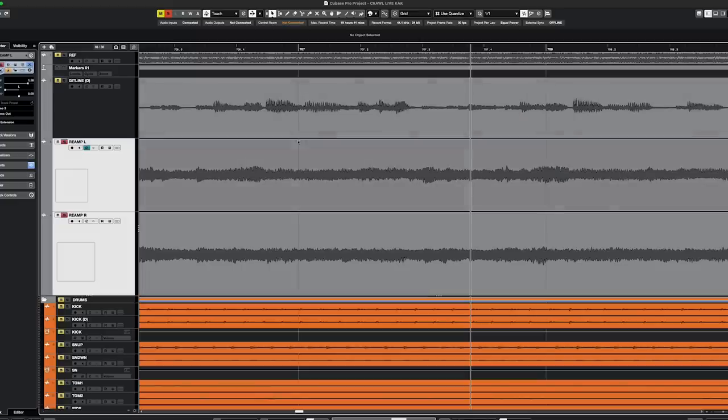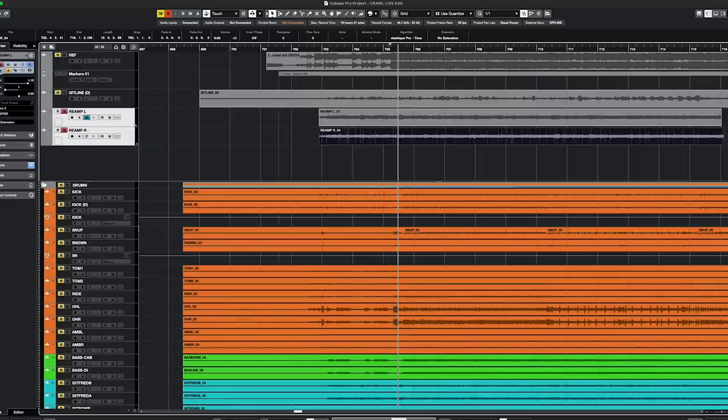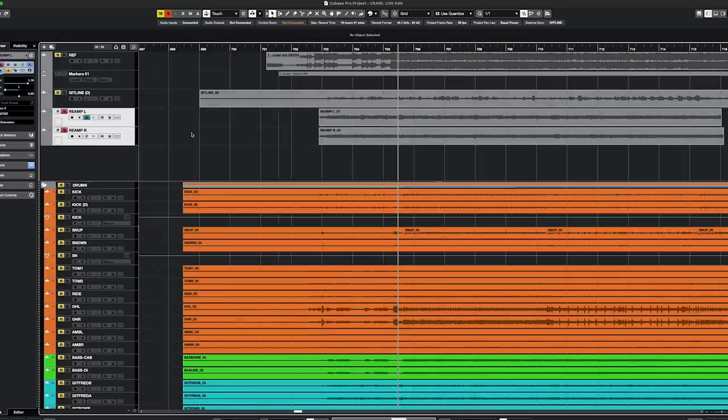This is actually something you can do with plugins too — at least some of them. I tried a few, and the effect is not as strong as it is with a real amp. If we zoom in a little bit to the waveforms from the re-amped tracks, you can see that if you compare this track and that one, they're not the same. The amp and the whole signal chain reacts differently when it receives the DI signal in the opposite phase or polarity.